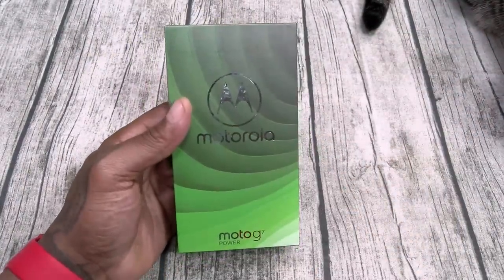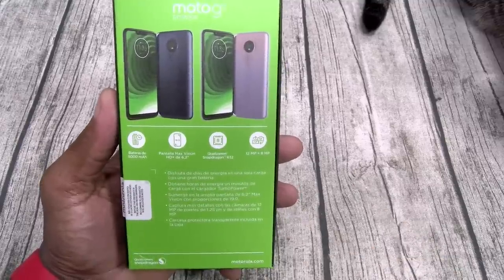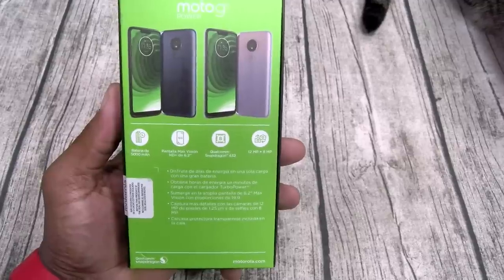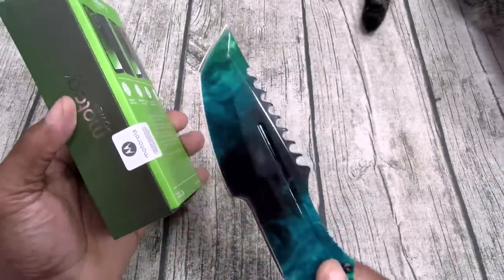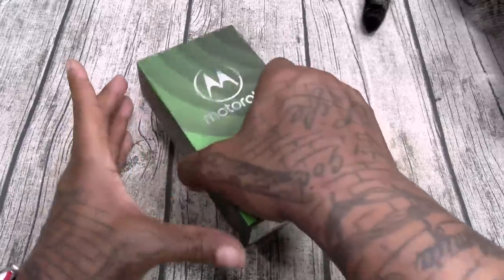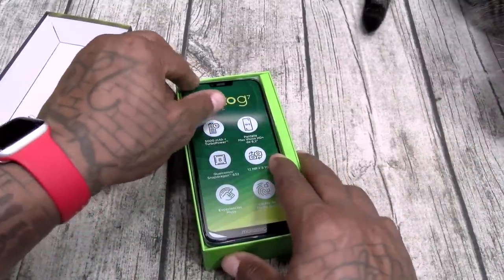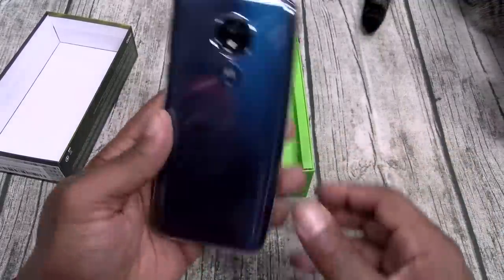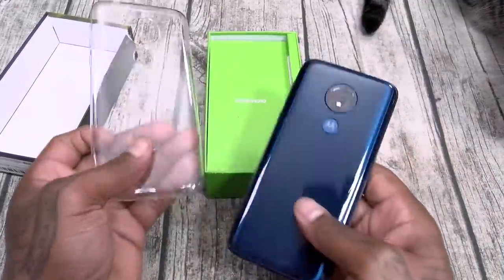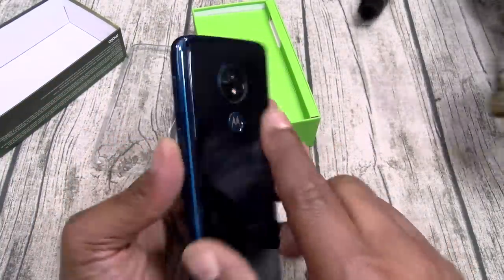Alright, here we go — Moto G7 Power. 5,000 milliamp battery, 6.2-inch display, Snapdragon 632, two cameras — 8 on the front, 12 on the back. Let's open this up. Now, 200 bucks — this is basically a budget phone, but let's see what it is. You got a little case that comes pre-installed. Let's pop this off. There's your fingerprint sensor on the back, your one camera, your power button.